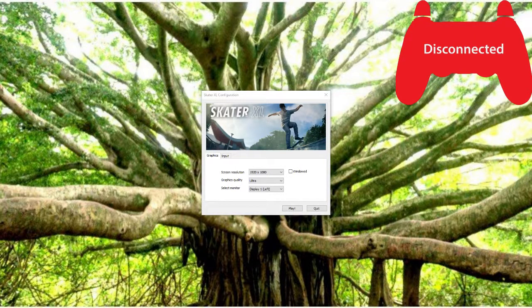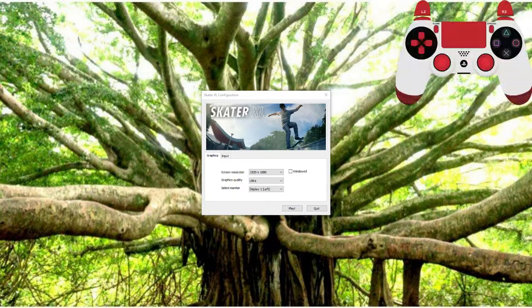Hello, my name is Abby and welcome to my first Skater XL tutorial. This is a mostly unscripted video so I may waffle occasionally. If you don't like that, there are plenty of other tutorials that are more edited down.